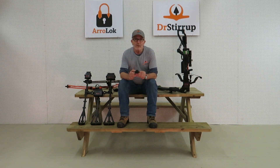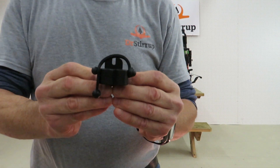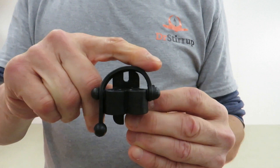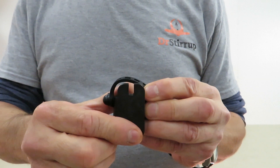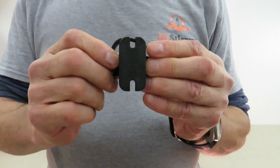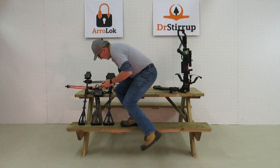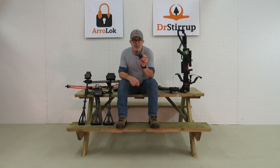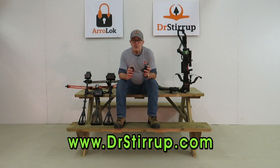De plus, pour les chasseurs qui ne veulent pas laisser leur carquois sur leur arc ou leur arbalète quand ils chassent à partir d'un tree stand, j'ai un support pour accrocher votre carquois au tronc d'arbre. Ce support vient avec le bungee en caoutchouc, mais sans aucune vis — vous visserez vos propres vis quand viendra le temps d'installer ce support contre l'arbre. Ils seront en vente de manière individuelle ou en paquet de 6 pour le prix de 5 supports individuels. Je vous invite à visiter mon site web DrStirup.com pour en apprendre plus sur toute ma gamme de produits. Merci beaucoup.